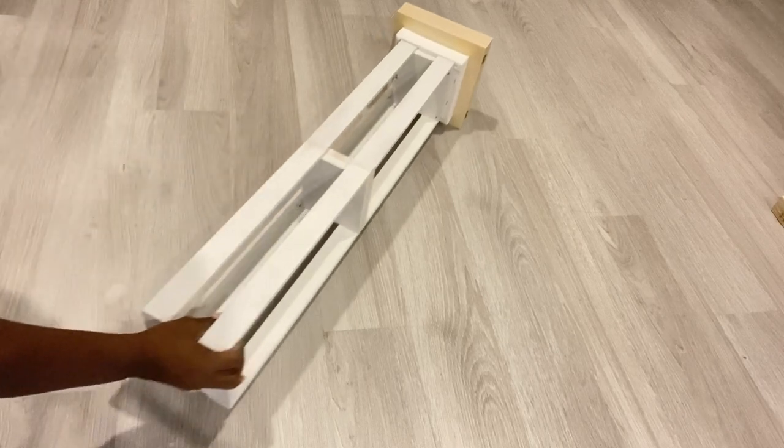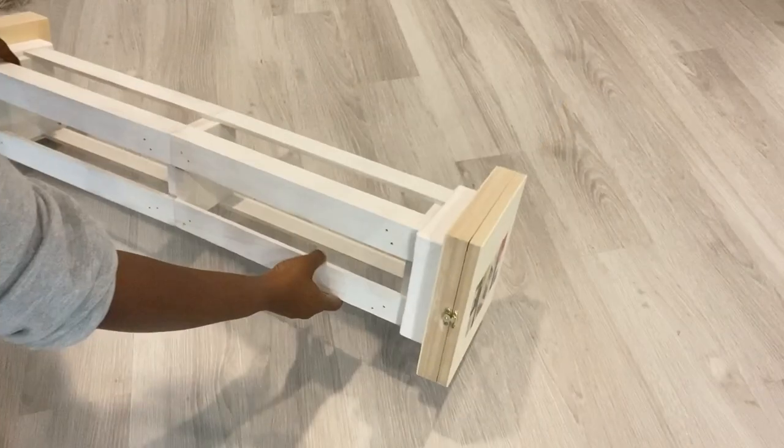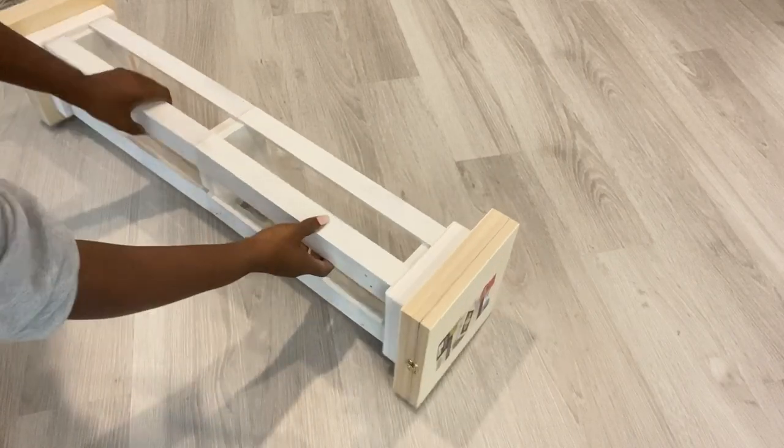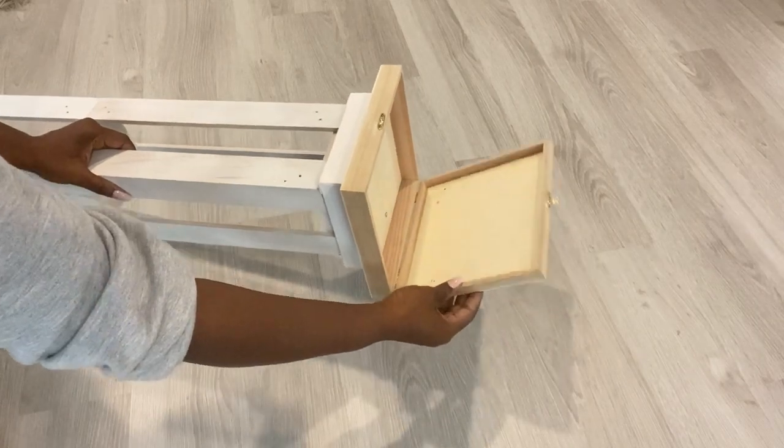I'll repeat the same thing at the bottom. The boxes at the top I left open because I'd like to access what's inside, even if I'm using it as a pedestal.